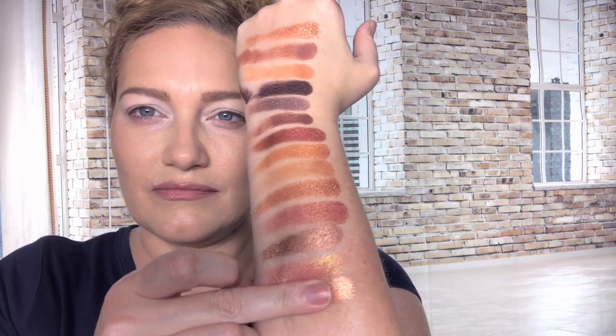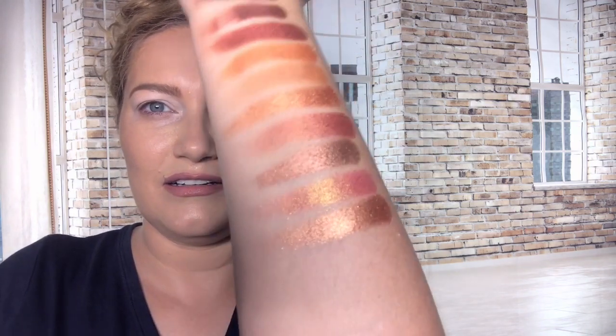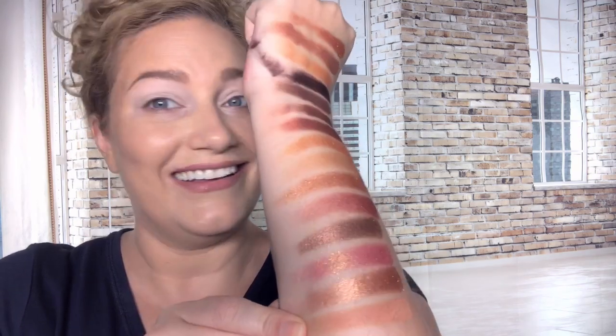Next is Silk, which looks like another high-shine shade - and it is, really pretty. The final shade is Beach, a peachy beigey matte - it looks darker on my skin than it does in the pan. And here are all of the swatches. I am now 18 minutes into filming.